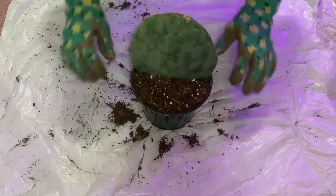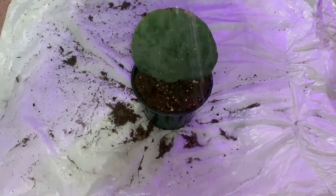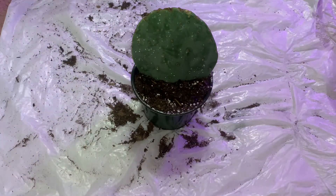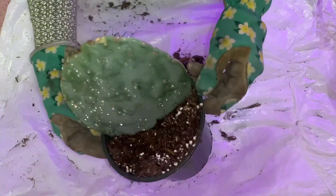Lastly, I water the plant just to ensure that it is stable and is getting encouragement to sprout some new roots and grow a new plant.